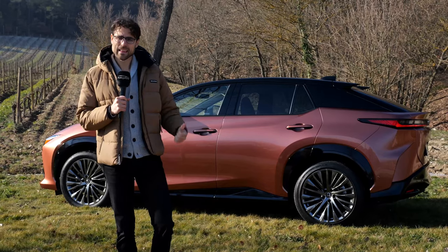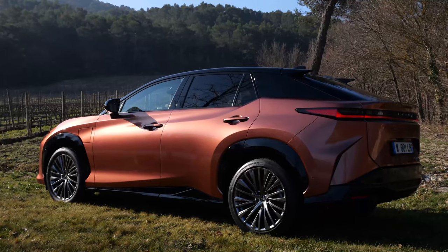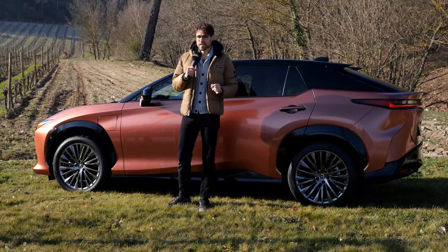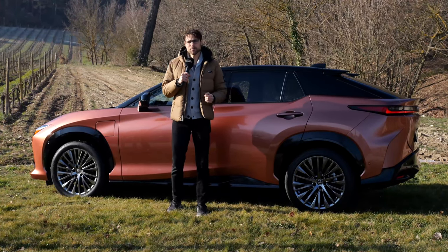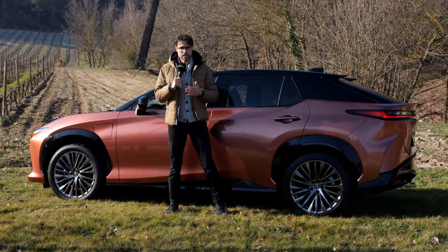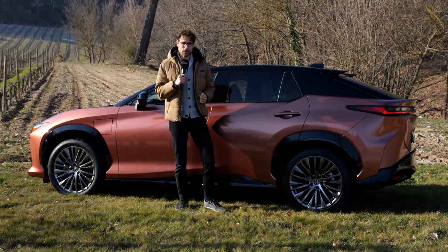The length is 4 meters 80, or 189 inches, which means it is about 11 centimeters or 4 inches longer than its siblings, the Toyota BZ4X and the Subaru Solterra. Yes, they share the same platform.